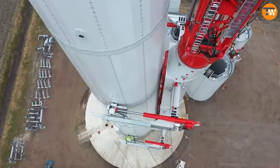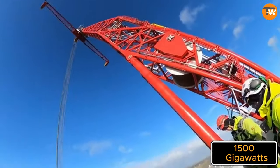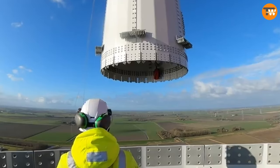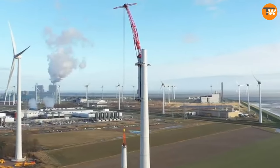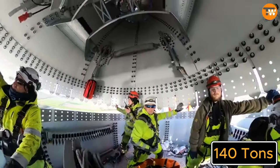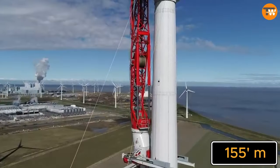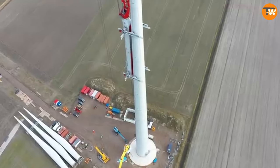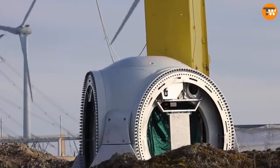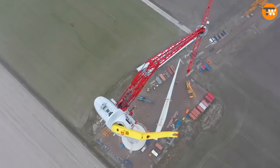Wind power is growing fast around the world — in China alone, they're planning to have offshore wind farms producing a massive 1,500 gigawatts of power by 2050. Meeting this demand requires special equipment like the Enacom climbing crane, which can lift up to 140 tons and climb up wind turbines with ease, reaching heights of 155 meters. Setting up the Luk 140 crane takes about 24 hours and requires 11 trucks for transportation.